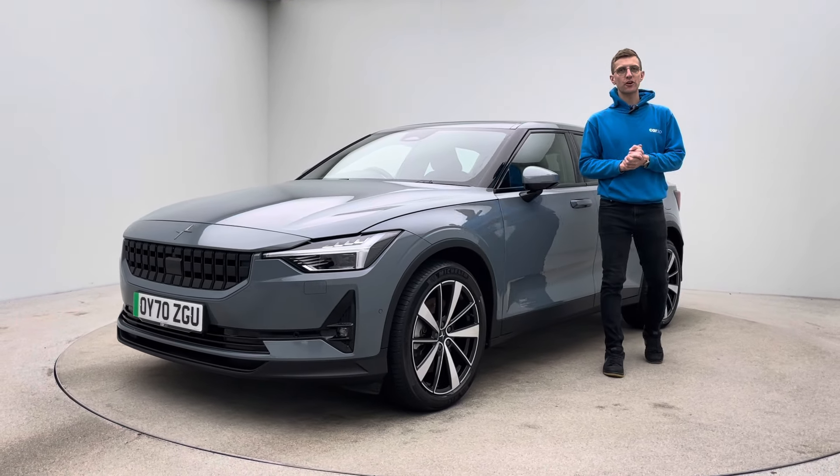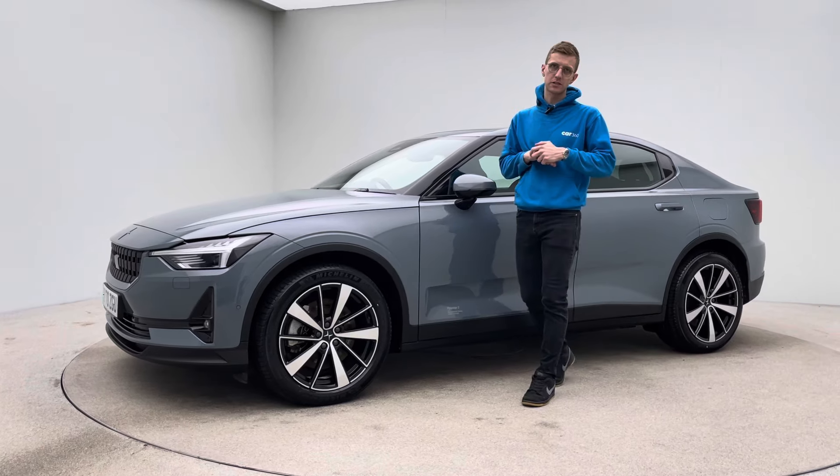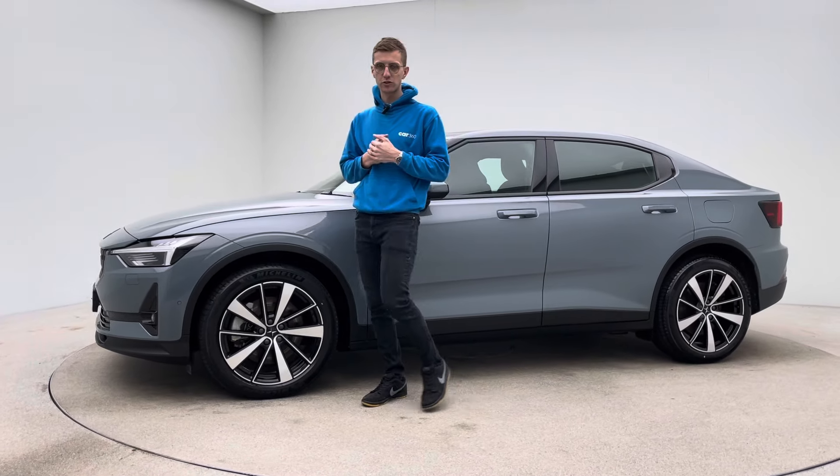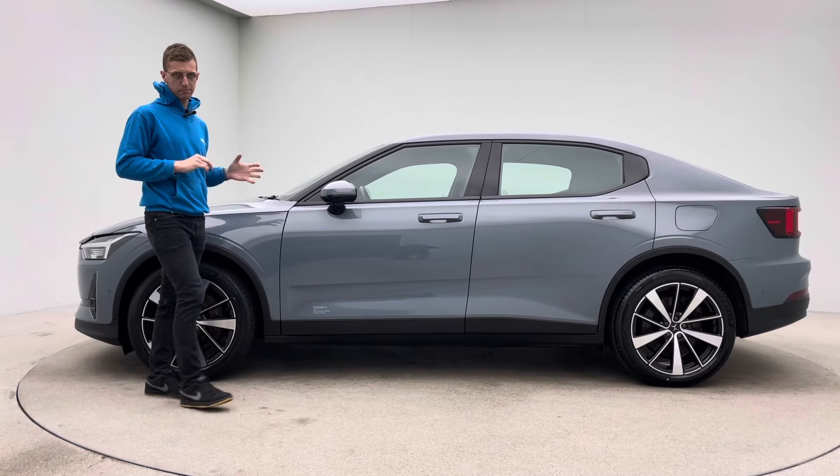Hello, my name is Ross. Welcome to Car360 and welcome to our video presentation on this car next to me — our 70 plate Pulse Start 2. This is the dual motor 4 long range Pilot Plus model.